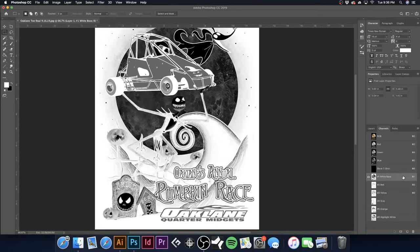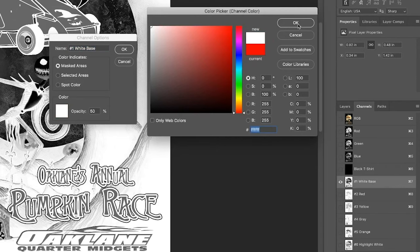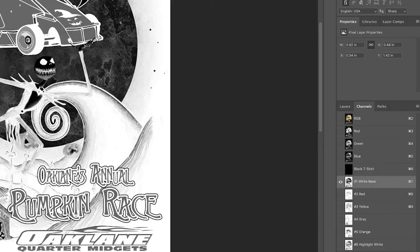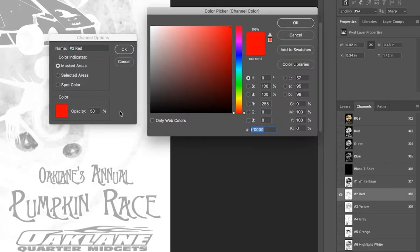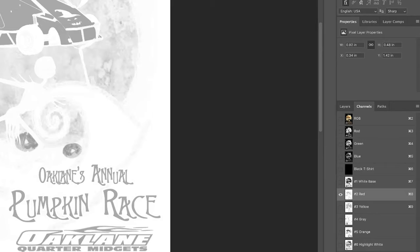Here's a very important step. I'm going to double-click on 'Black T-Shirt,' come over to the color picker, select black, hit OK, make it a spot color, and make sure solidity is 100%. For our White Base, double-click, set the color to white, change to spot color, set to 100%. For Red, double-click, go to the color selector — the red looks fine — make it a spot color. For the spot colors we are going to make the solidity 5% — I'll show you why in a moment.